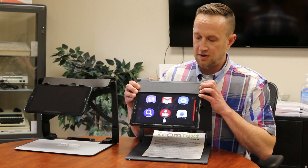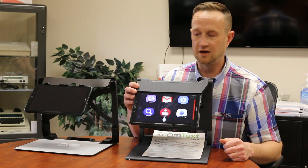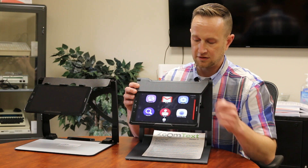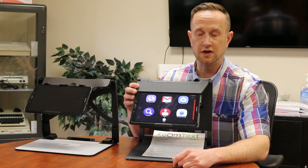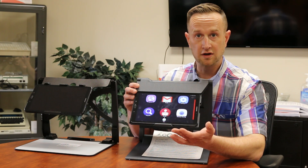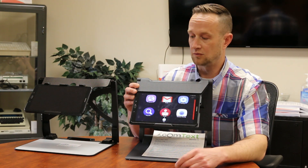As you can see here, the device itself, once turned on, has six major icons. The top three all have to do with getting on the internet — you've got the internet, Gmail, and your settings as well. The bottom three all have to do with the video magnifier: you have the magnifier itself, you have a reader for OCR optical character recognition, and then you have the distance viewing.